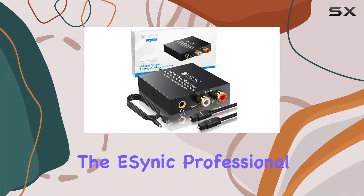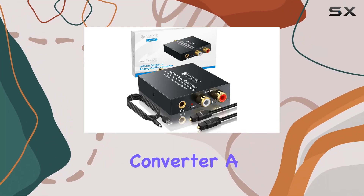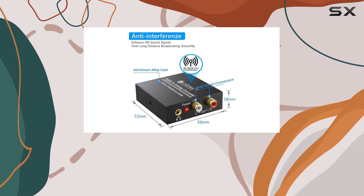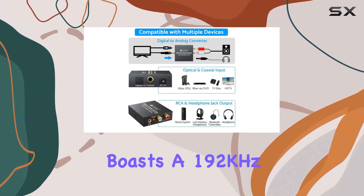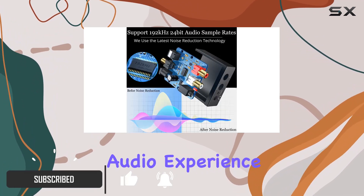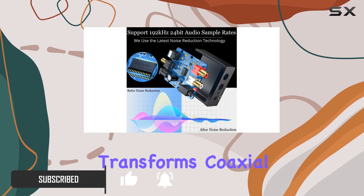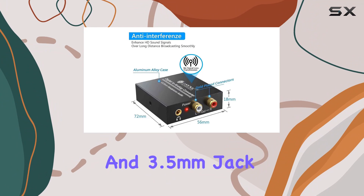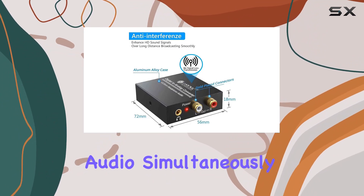Today, we're diving into the E-Cynic Professional Optical to RCA Converter, a game-changer for audio enthusiasts. This compact metal case converter boasts a 192 kHz sampling rate, allowing for an immersive audio experience. It effortlessly transforms coaxial or SPDIF Toslink digital audio signals into analog LR-RCA and 3.5mm jack audio simultaneously.